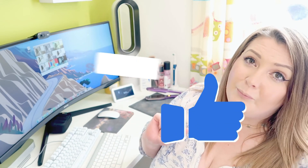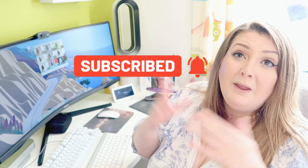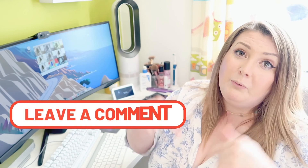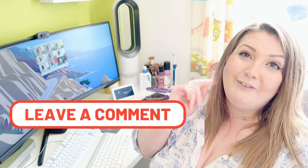So guys, that's the setup. I've got a lot more to be adding to it in the future. If you've enjoyed this video please give it a big thumbs up, consider smashing that big red subscribe button if you're not already subscribed, and if I can be of help drop me a comment below. If you can answer some of my questions from throughout the video please do leave a comment below — I'd very much appreciate it and I will see you in my next video. Bye!